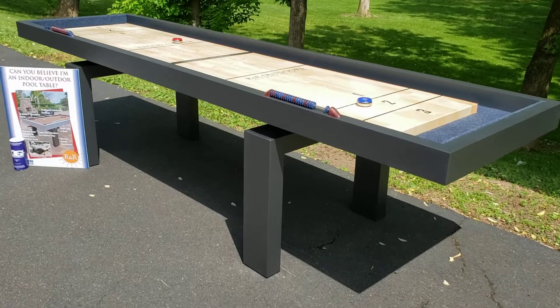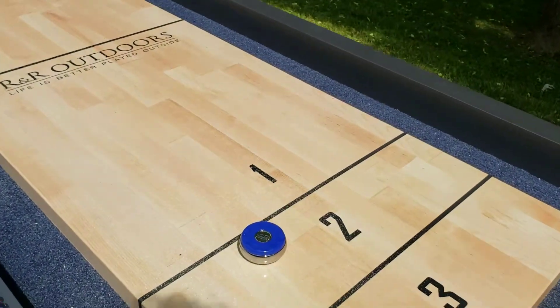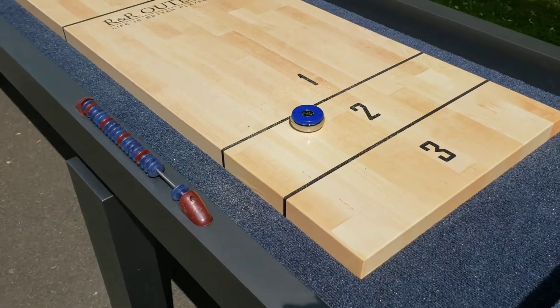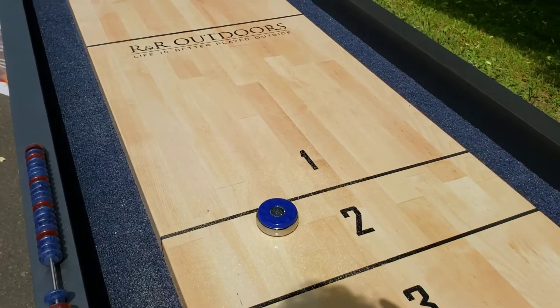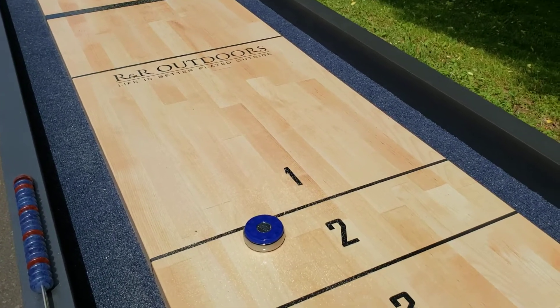As far as the play surface, it is a wrapped play surface. This is wrapped aluminum, but the bigger table comes with wrapped granite. There are three different colors of the play surface you can choose from: there's this light oak, there's a walnut, and a light gray.